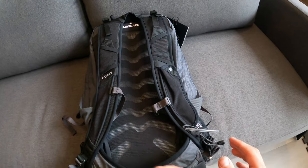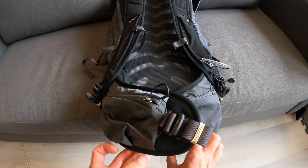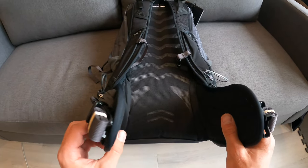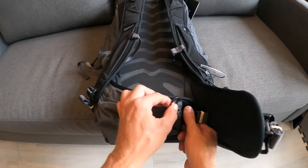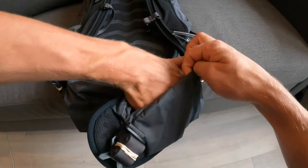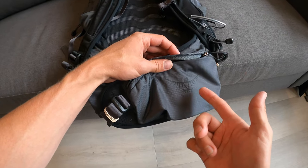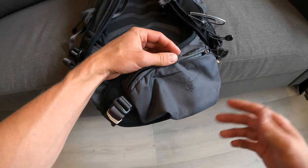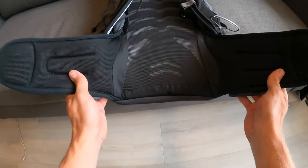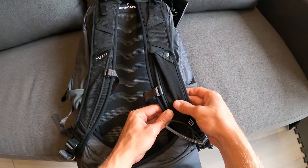Looking at the bottom of the bag, the two side hip belt pieces go across the waist, and both have a zipper pouch on them. These are a bit bigger than the shoulder strap pouch, so they could actually fit your cell phone, a first aid kit, camera gear, or anything else you want quick access to.